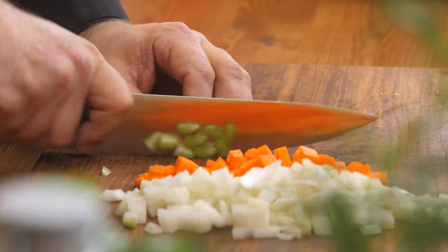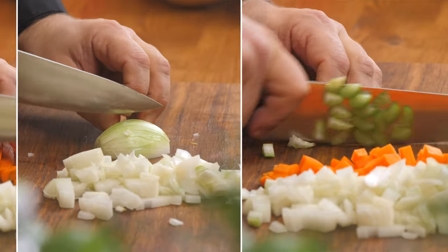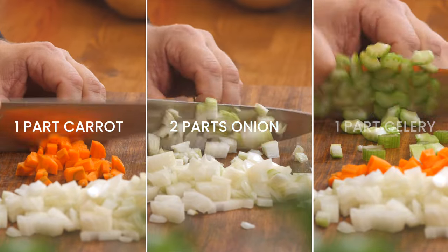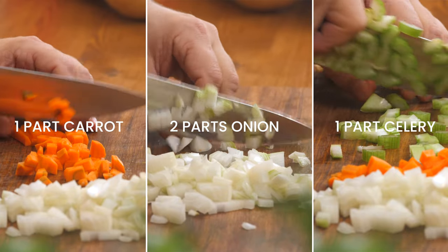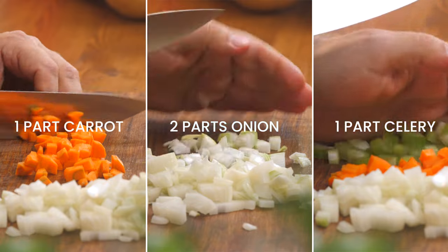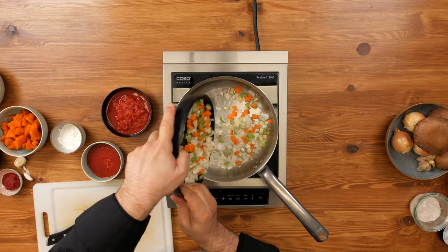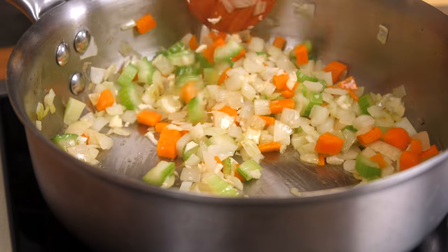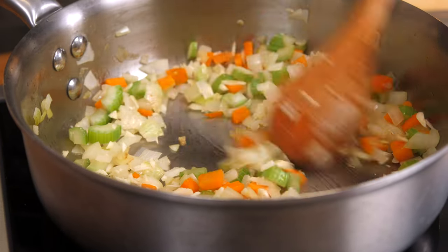Mirepoix is one of those things that you'll see and might even read in a recipe but may not know the name of. It's really celery, onion, and carrots. The ratio is two parts onion, one part carrot, and one part celery — and that is the perfect ratio for your mirepoix. It's really good for any kind of stocks, sauces, or as the base of almost any dish.